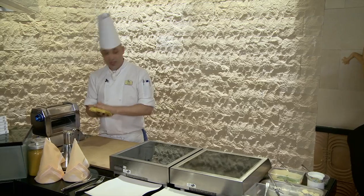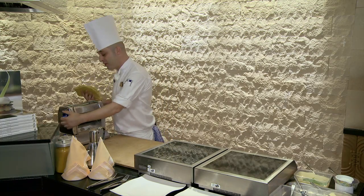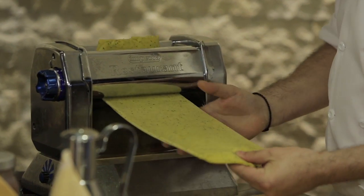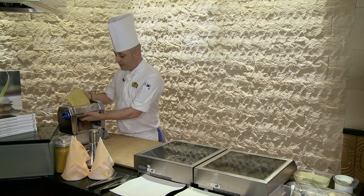Well, this is a homemade pasta that we make in-house, which I can't tell you what's inside, because it's our hotel secret. But first, once you've made it, you have to open it in the machine until you get the right thickness — about one to two millimetres thick.